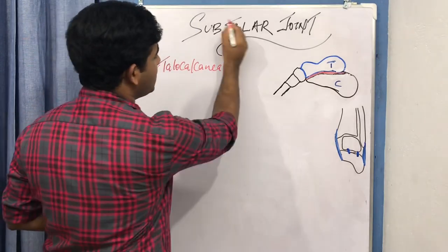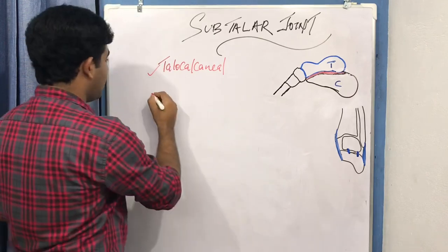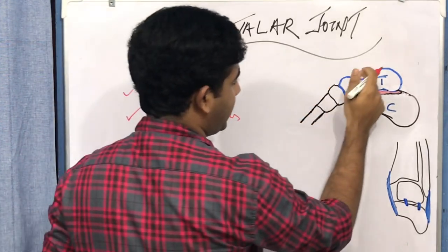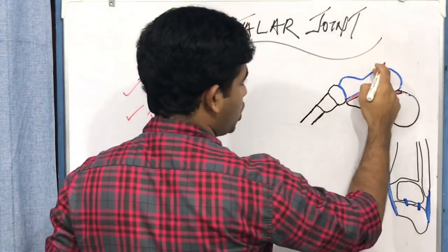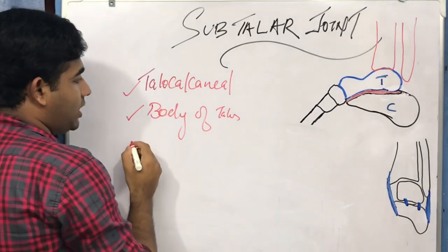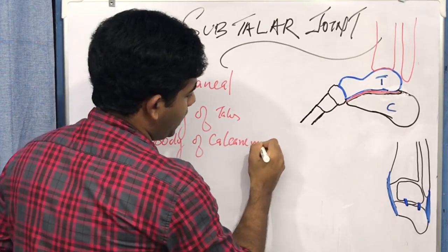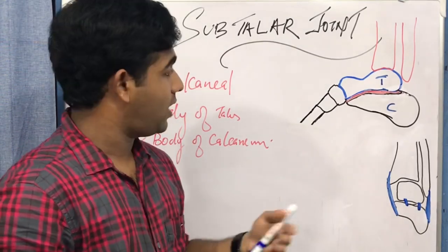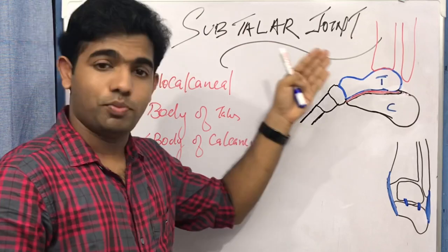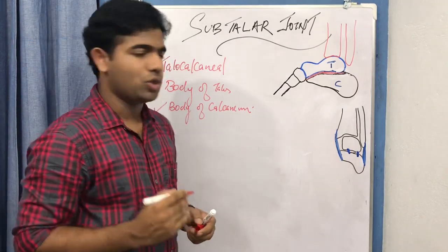The subtalar joint is a joint between the talus and the calcaneum — the talo-calcaneal joint. More specifically, it occurs between the body of the talus inferiorly and the body of the calcaneum superiorly. The tibia and fibula articulation is above this and need not concern us here. So we are refining our concept: it is a joint between the body of the talus and the body of the calcaneum.